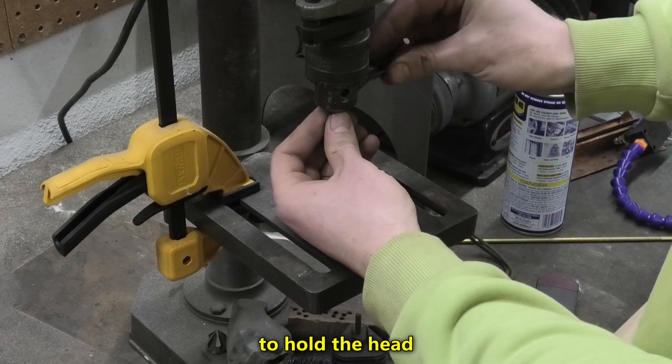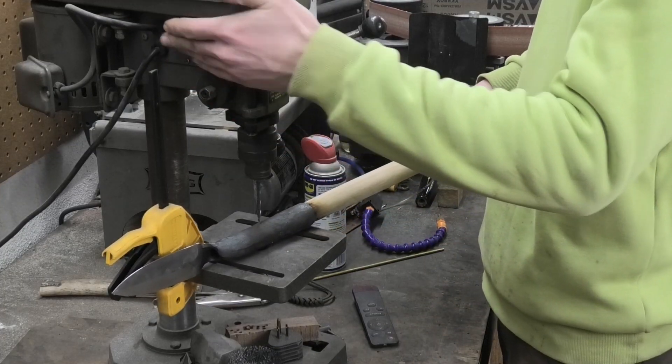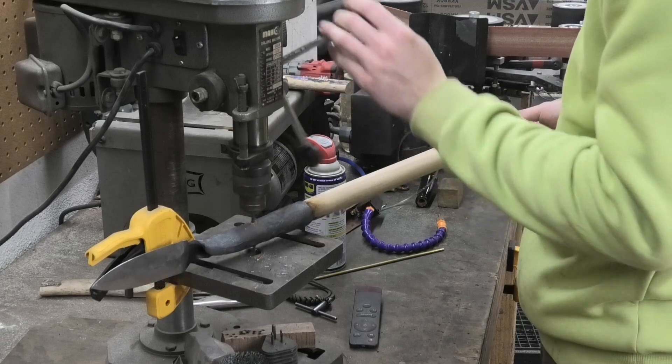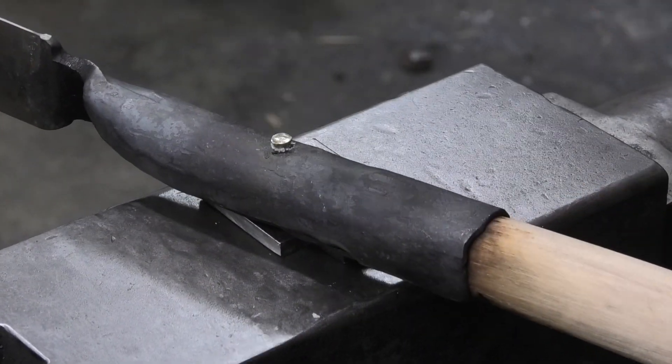I drilled a hole to hold the head onto the shaft, and this rivet isn't completely necessary — definitely isn't necessary — but I want to make sure it won't slowly come loose over time. This should help with that. And also, this brass rivet is just going to look really cool.